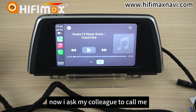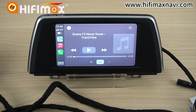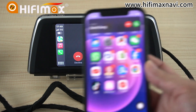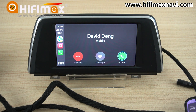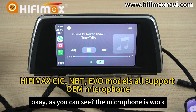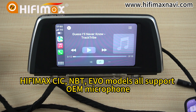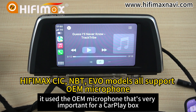Now I ask my colleague to call me, then we can pick up the phone to use the OEM microphone. We accept the call. As you can see, the microphone is working — it uses the OEM microphone, which is very important for our CarPlay.